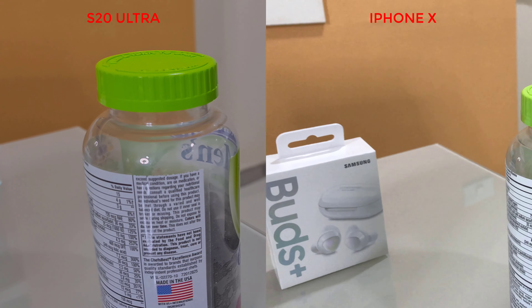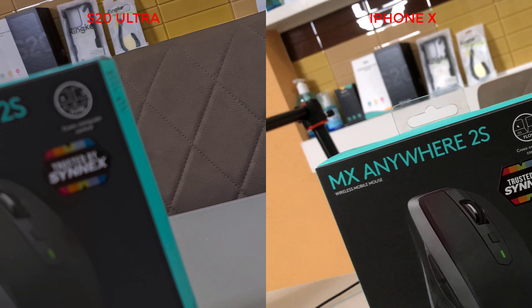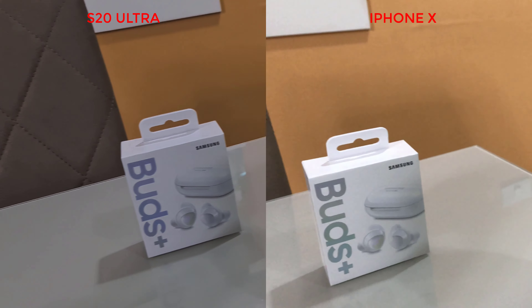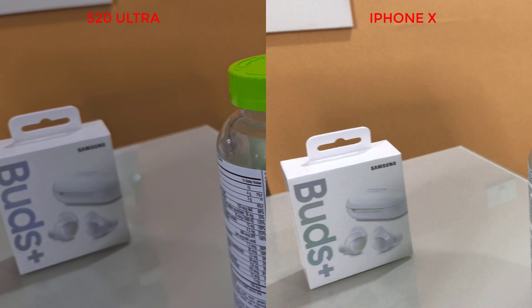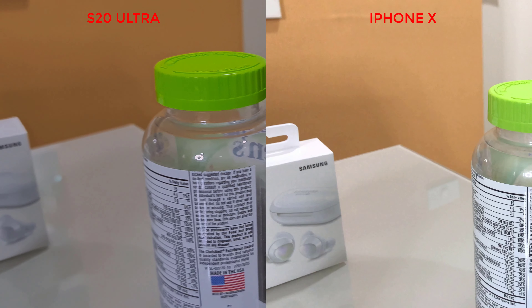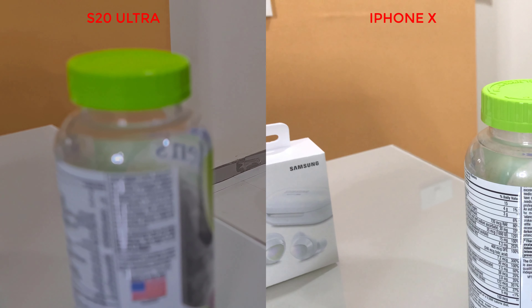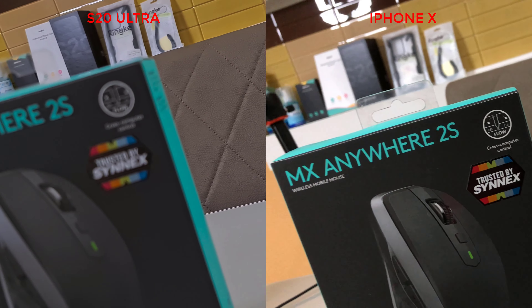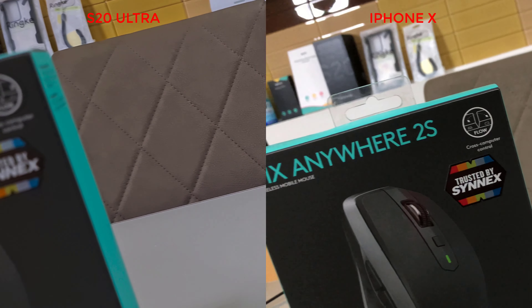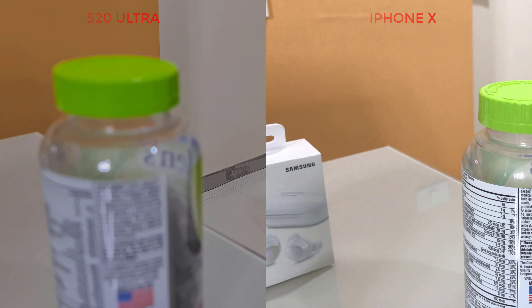Here's the footage that I took. The S20 Ultra is on the left and the iPhone X will be on the right, just for comparison. As you guys can see in the footage, I don't think the autofocus issue is completely fixed. I do not think it can perform as well as the iPhone X — the S20 Ultra can't focus properly, especially in the video department. The iPhone X is much smoother and the S20 Ultra is kind of struggling.